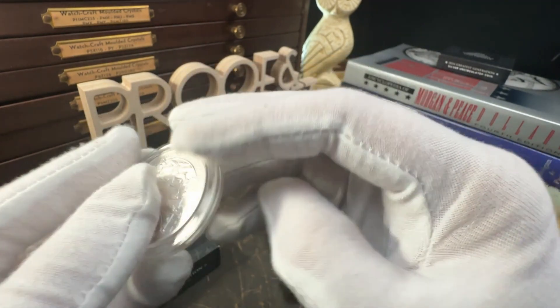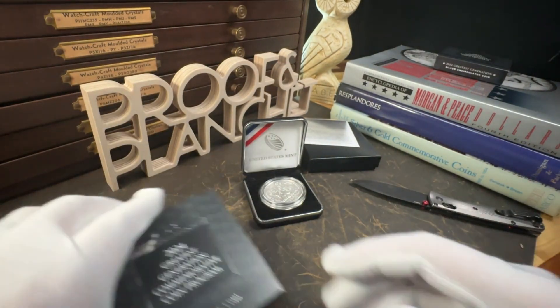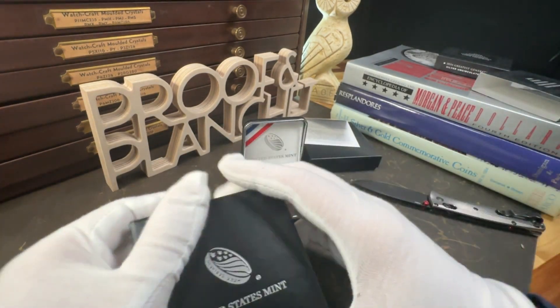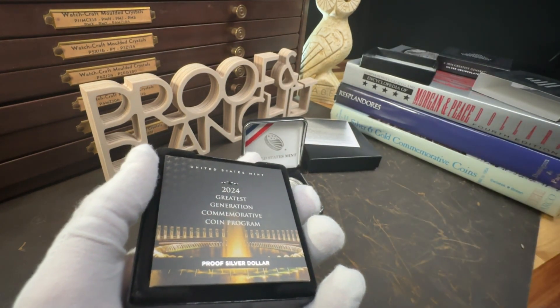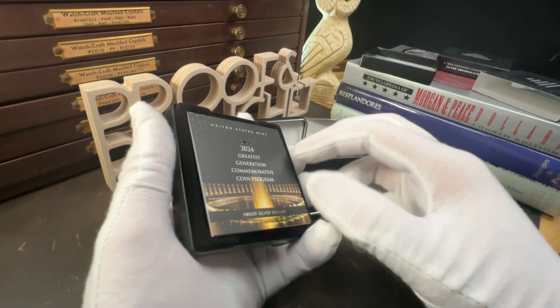The reverse design features a view from beneath a baldacchino sculptural canopy inside a victory pavilion in the World War II Memorial in Washington, D.C. The sculpture depicts four eagles holding a laurel wreath, within which is a globe centered on the Pacific Ocean.